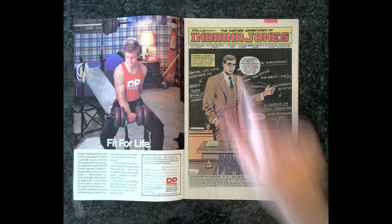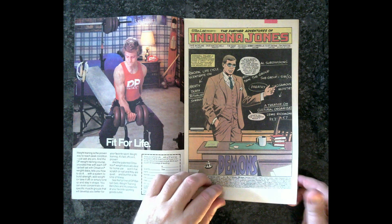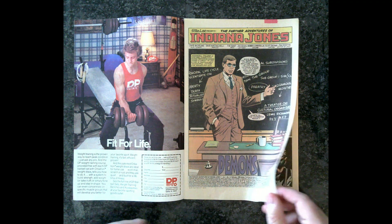Apparently The Saint did the inks. I don't even know — Simon Templer? Roger Moore himself did the inks? I don't know what that means. But anyway, this came out February of 1984.